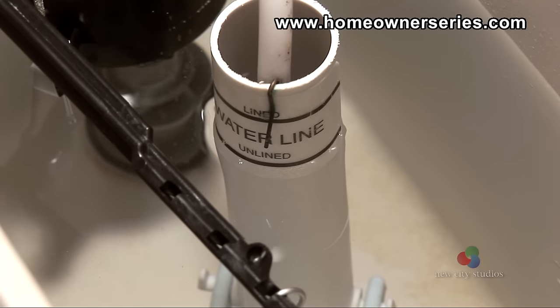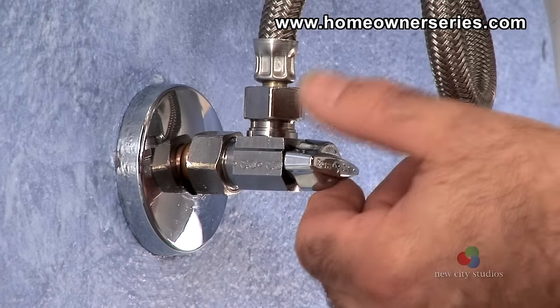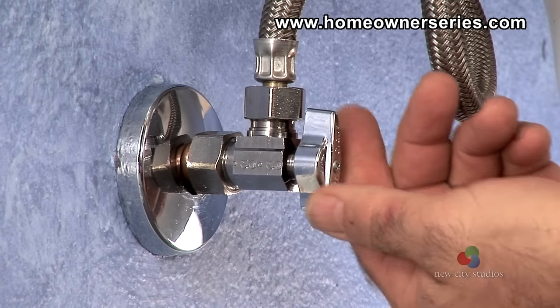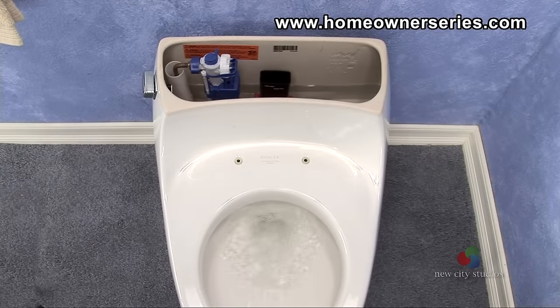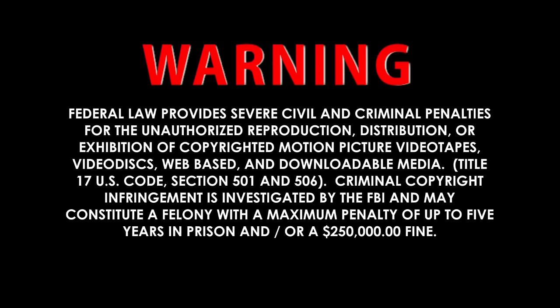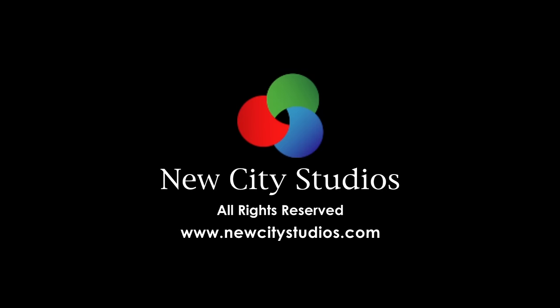If the tank is being filled with enough water and the water supply valve assembly is bringing the adequate amount of water volume into the tank, then usually the only other option is to upgrade the toilet to a newer, more efficient model.